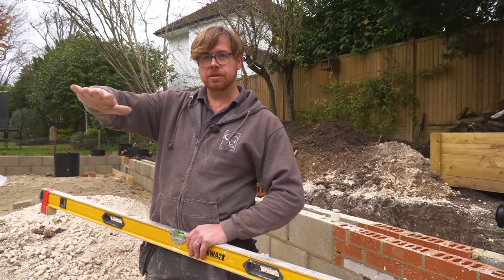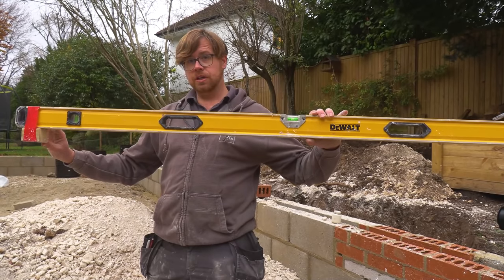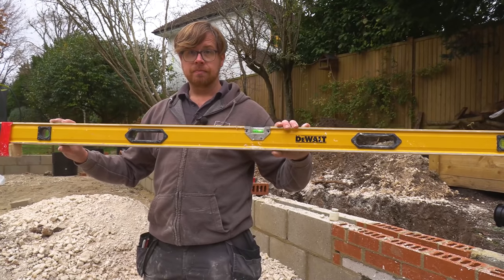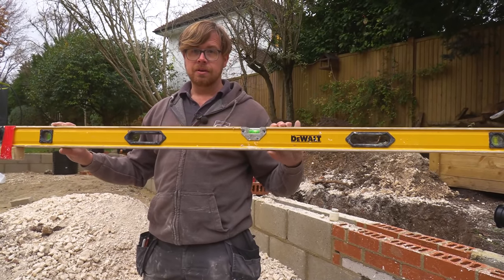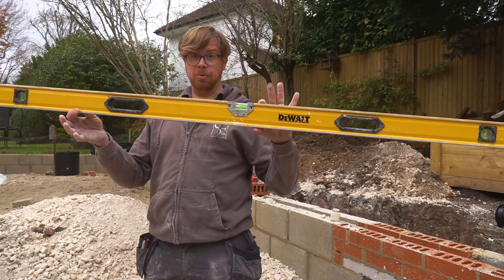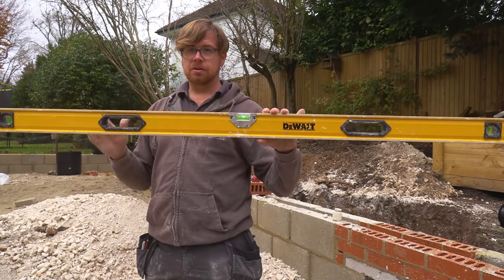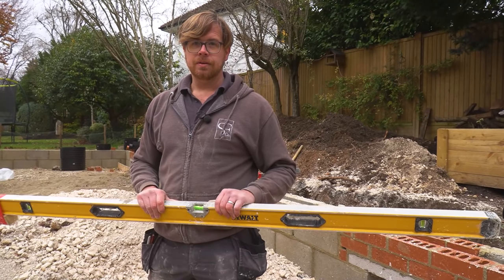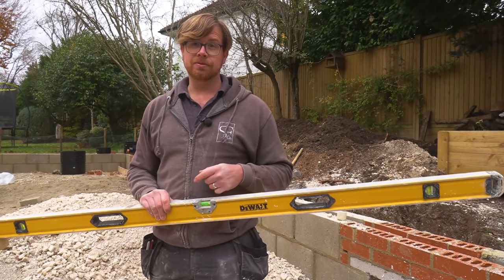We want it running away from the house as much as possible. You can obviously adjust your block to whatever kind of fall you want or need. On a patio you're probably not going 1-in-40 — that's quite steep. Something like 1-in-200, or you could knock it right down to just the turn of a bubble. Once you've got that set and the block's taped on there, you can't go wrong. The problem with making a patio have too much of a fall is when you put your gin and tonic on the table, it's all going to spill over.